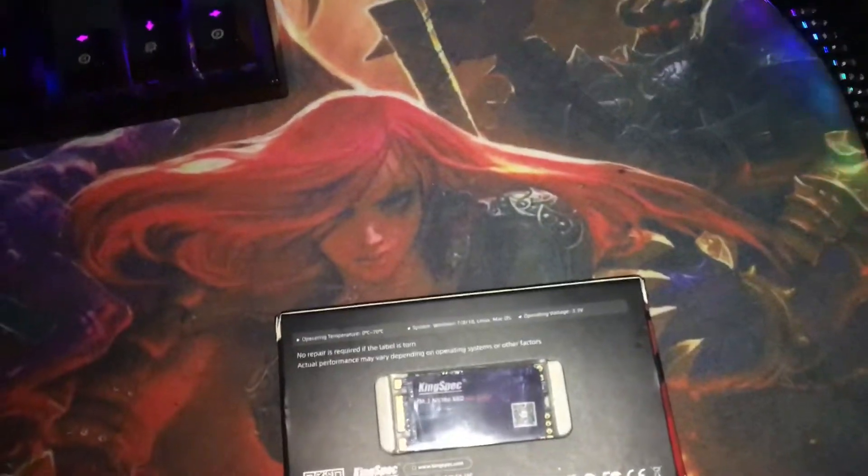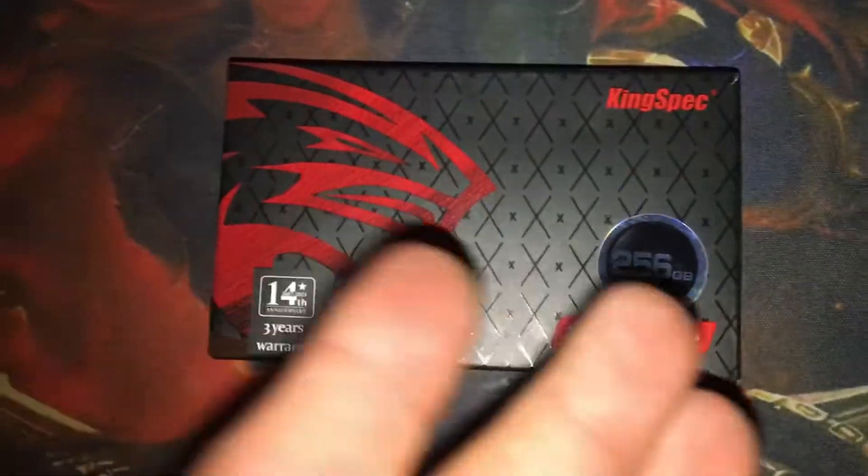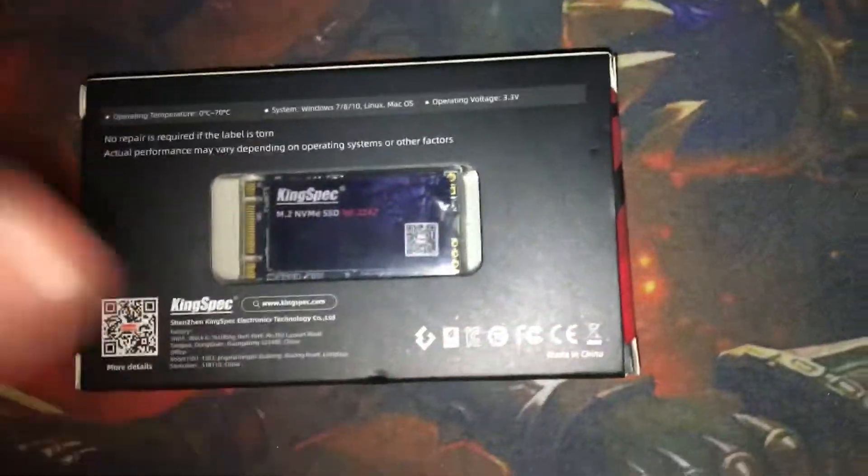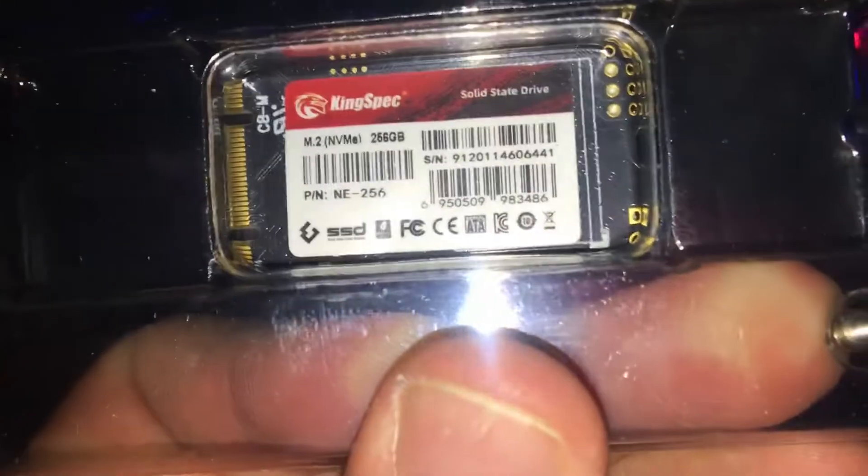Welcome to this review of a cheap SSD from KingSpec. This is a 256 gigabyte NVMe SSD, PCIe, and this is what it looks like — it's a short one because this is the one I was able to find for a really cheap price. I bought it new and opened the box just to check what's inside, especially for that screw I don't have in my PC.